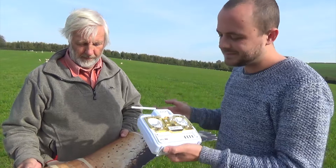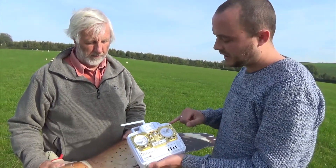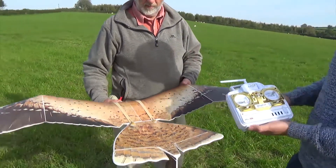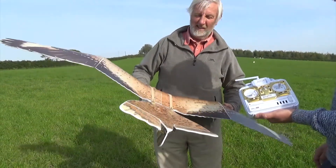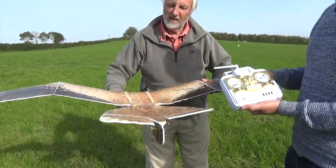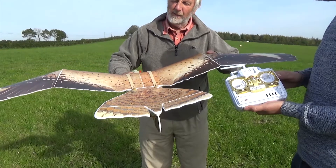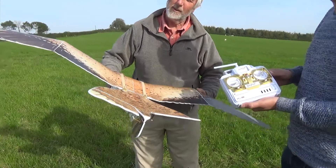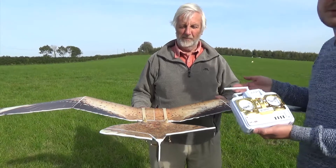For people getting the hang of it, they can use the stabilizer — the beginner function. Switch to beginner and you can see that if you're rolling your model, the flaps will counteract automatically. If you're going up, it brings you down; if you're going down, it pulls you back up; if you're rolling, it rolls you back. That's what beginner mode does — it will help you a bit.